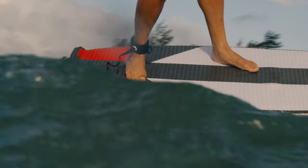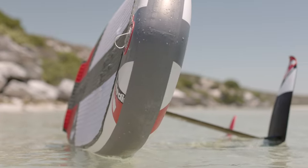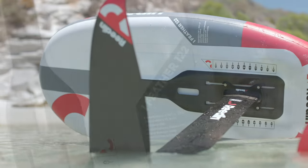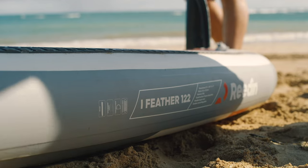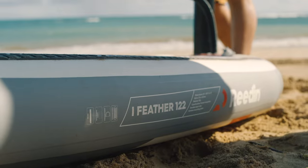The i-Fetter is built out of fusion drop stitch, which is a pretty amazing material. From top to bottom there are yarns and material connecting the two skins, and it can take a lot of pressure. You can pump the board up to 18 PSI, so the board is really stiff, but it's never going to explode because it's so strong.